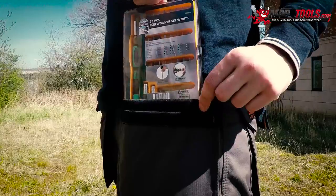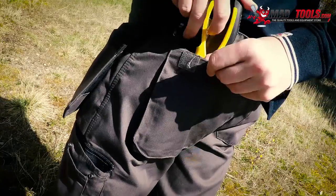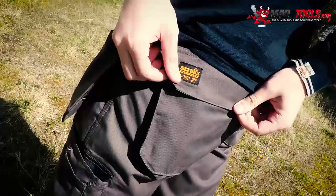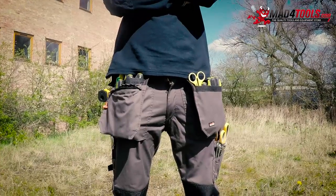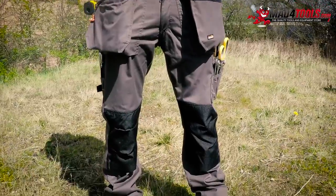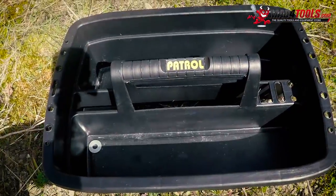Now we are testing Alex's Scruffs Worker Plus trousers, which boast an impressive ten pockets and compartments. These pockets are designed to hold an array of tools and accessories varying in shape and size. Alex has managed to empty the full contents of his toolbox into his pockets due to the size and position of them.